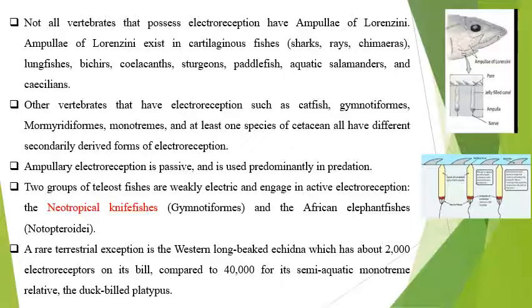Other vertebrates that have electroreception are the catfish, gymnotiforms, mormyriforms, monotremes, and at least one species of cetaceans, and they have secondarily derived electroreception. Ampullary electroreception is passive and predominantly used in predation. In the shark the ampulla of Lorenzini receives the electrostatic charge — electroreception in the passive mode — and it is used by the elasmobranch in predation.